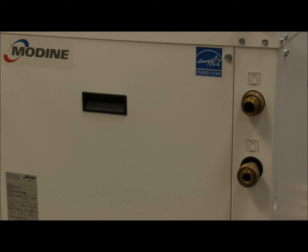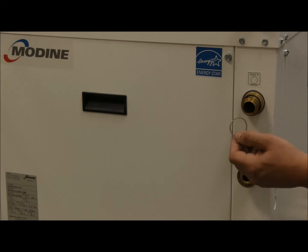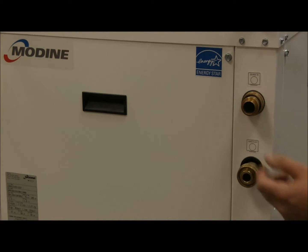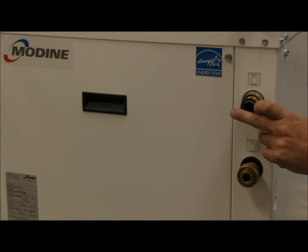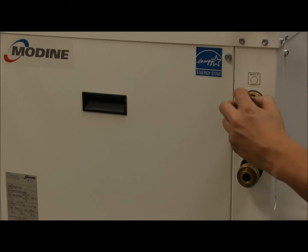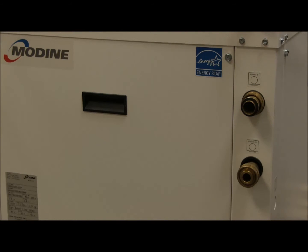When connecting a hose kit to a Modine geothermal heat pump, it's very important to use the brass rings and rubber gaskets that come standard with every unit. The brass ring goes on first — make sure it's flush with the snap ring. The rubber gasket then goes on; it's what creates the seal. No pipe dope or Teflon tape is required.